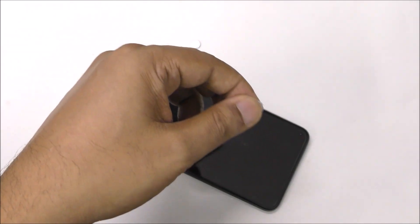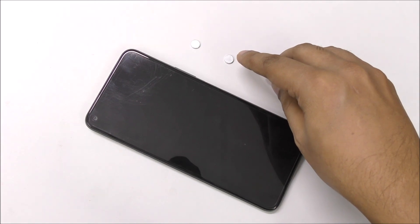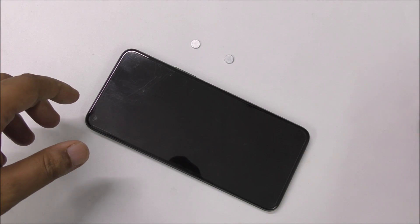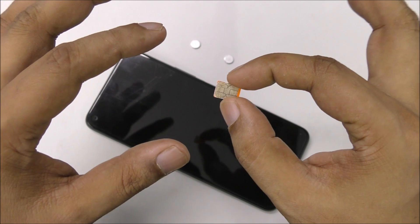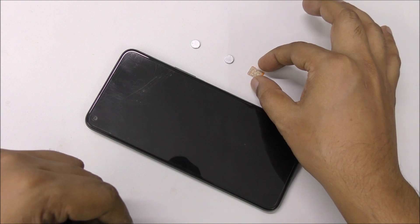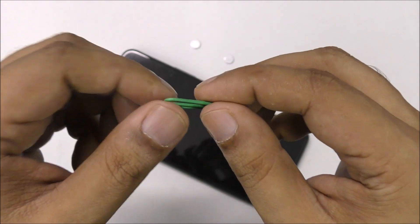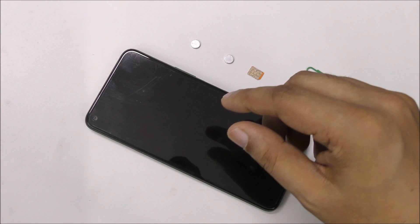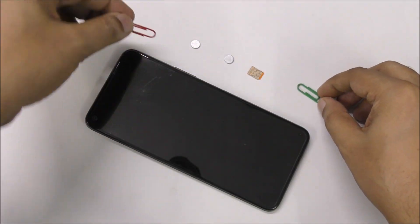So here I use two magnets — we need two magnets. After that we need one activated SIM card. The SIM card should be active, and your mobile should also have a SIM card slot. And then we need one paper clip.